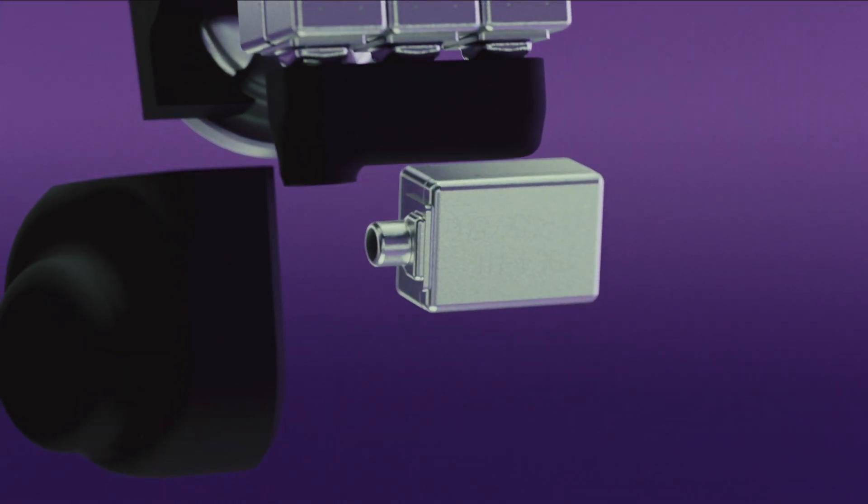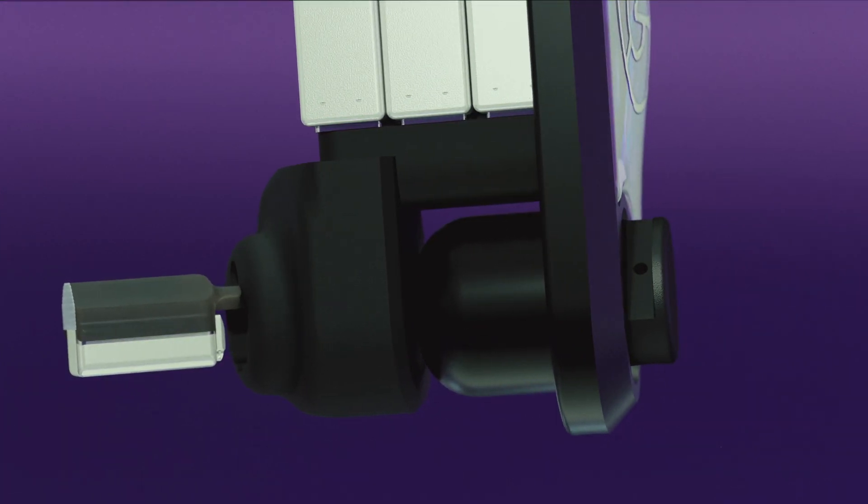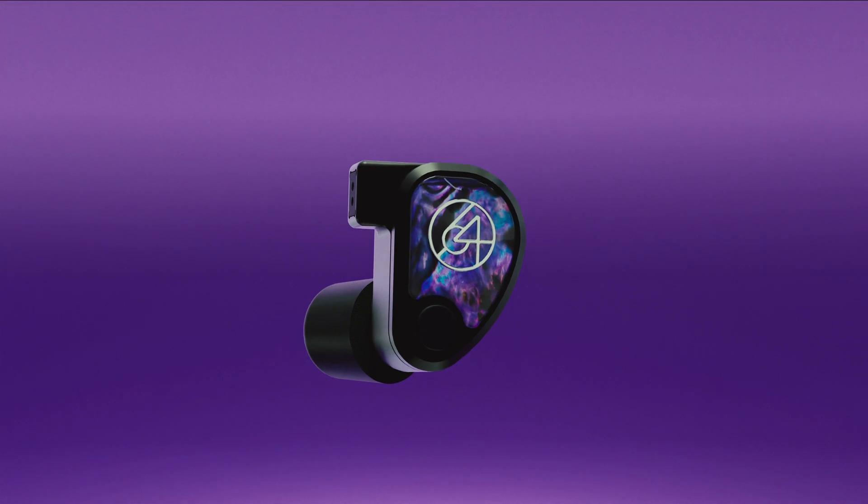Another benefit of this TIA waveguide is that it actually acts as a precision mounting device as we're installing the high driver. It will interface with the other components in the earphone and give us incredible accuracy as we're placing the high driver for very accurate results.